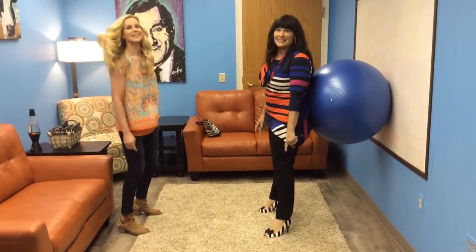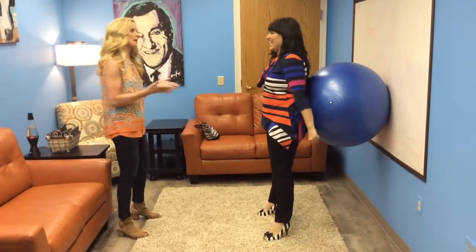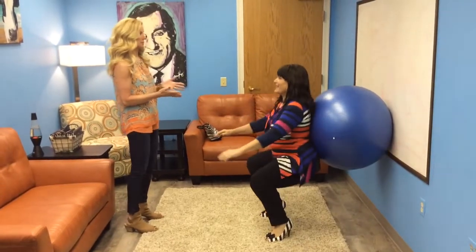I think the important thing is that you use three inch heels. Look at that! If she can do this in heels, any of us can do this at any time. And this is what I want people to do — to be able to squat.